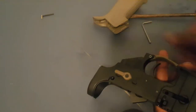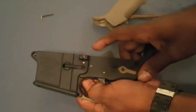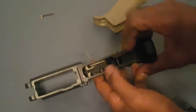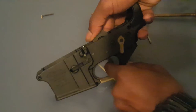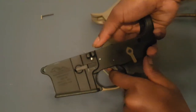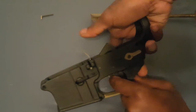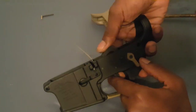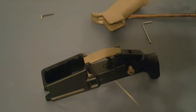Alright, so now we've got a new safety — let's make sure it works. It's on safe: no fire. And fire: it fires. Safe: no fire. Fire: fires. Alright, so now we reverse our steps from when we removed our regular safety.